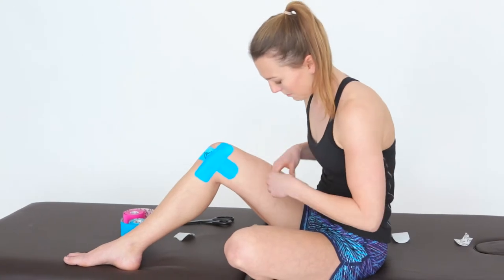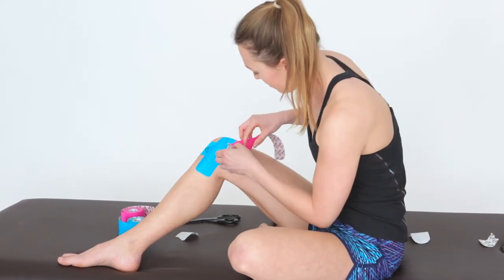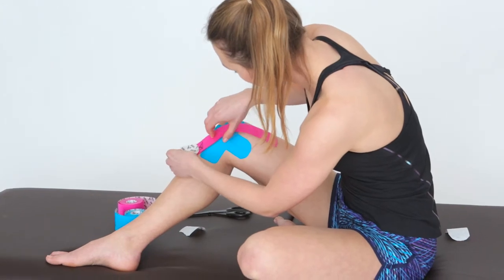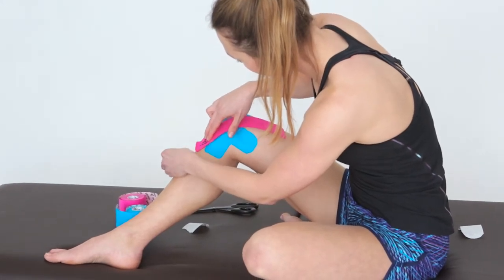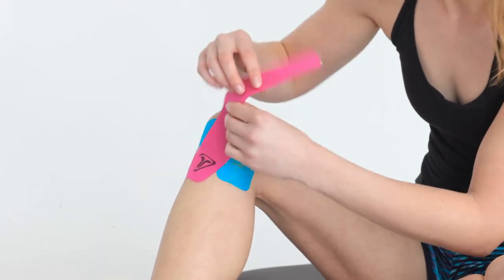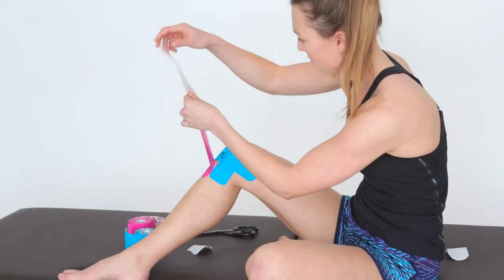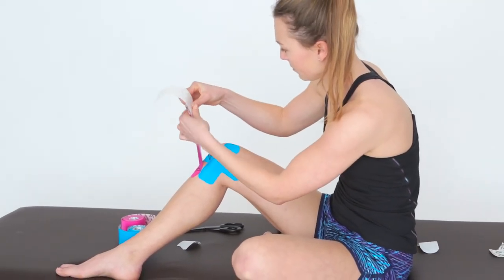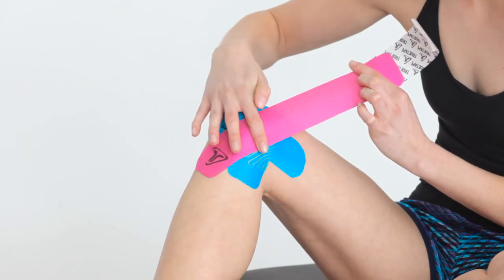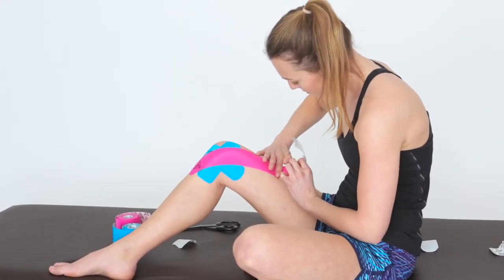Take a full strip and tear the paper backing towards the end of the tape to create an anchor point. Apply the tape without stretch slightly underneath and in between the first two strips. Peel back the paper backing and fold it just before the end. Hold the tape with your thumb and index finger and apply with 25% stretch with a slight bend over your pain spot towards your hip. Apply the end without any stretch.